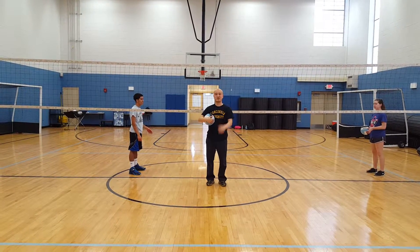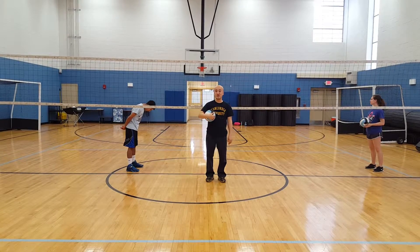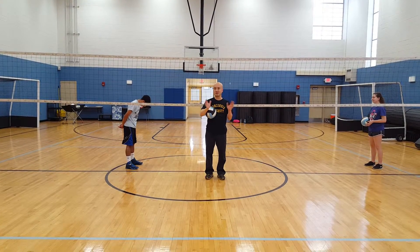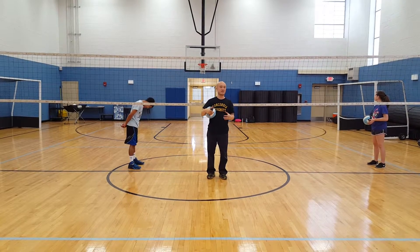This is David Lee. I'm going to demonstrate a drill called a fan drill, which I learned about almost 20 years ago from a coach out in California at a coaching clinic. I don't even remember his name, but I thought it was a really neat drill. I took the drill and adapted it a little bit to work on a bunch of different sets.